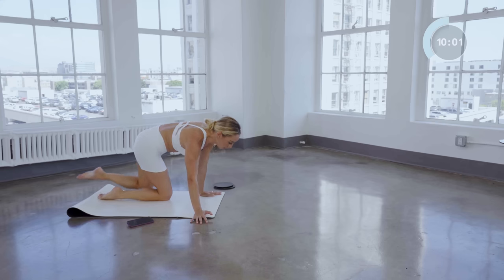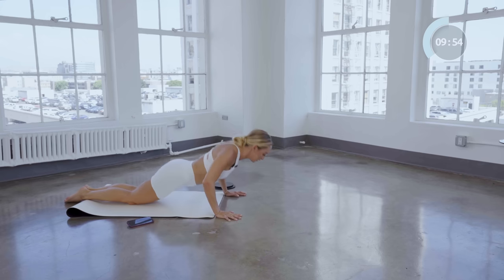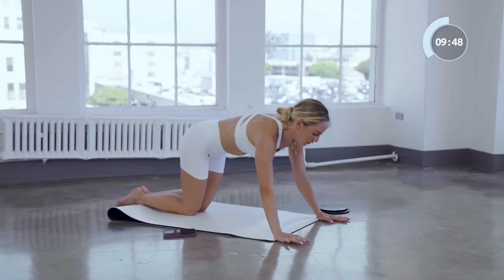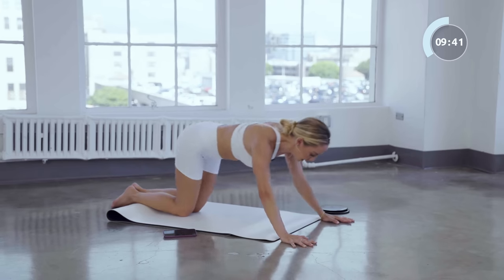We're going to do one more arm exercise. Come onto your knees and take yourself forward into a nice push-up, then extend it back into a nice little child's pose. Working on upper body strength for ten reps.